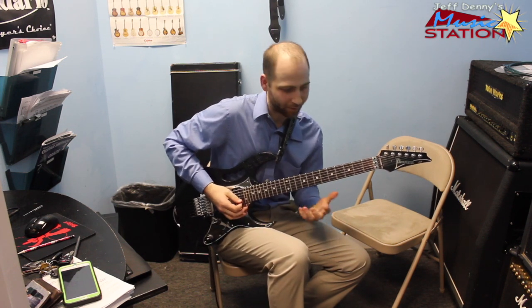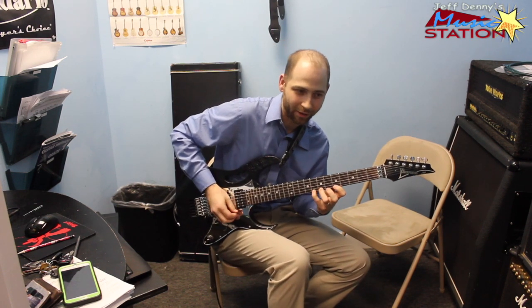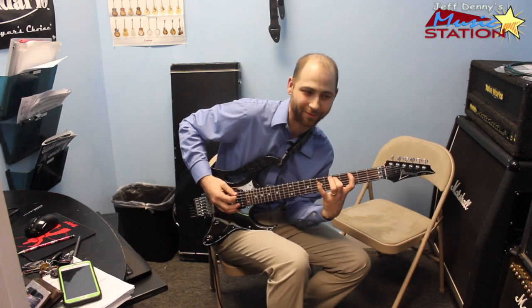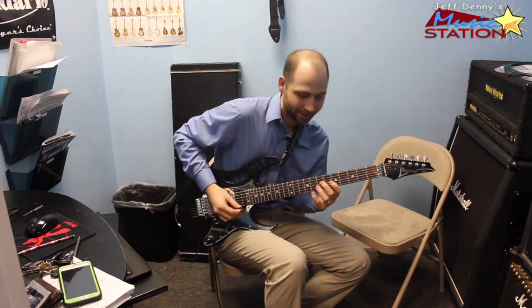I would keep triplets if you're playing with the beat — one triplet, two triplet, three triplet, four triplet, five triplet, six triplet. So you do it a little quicker.